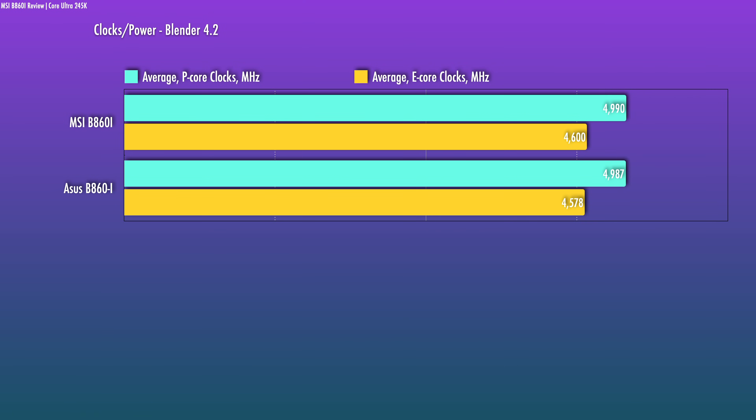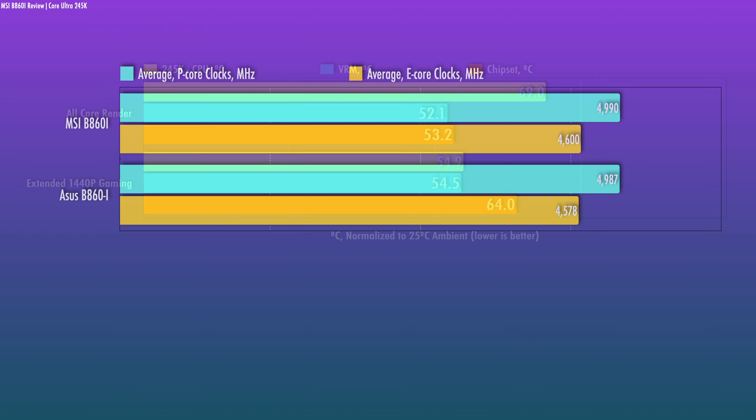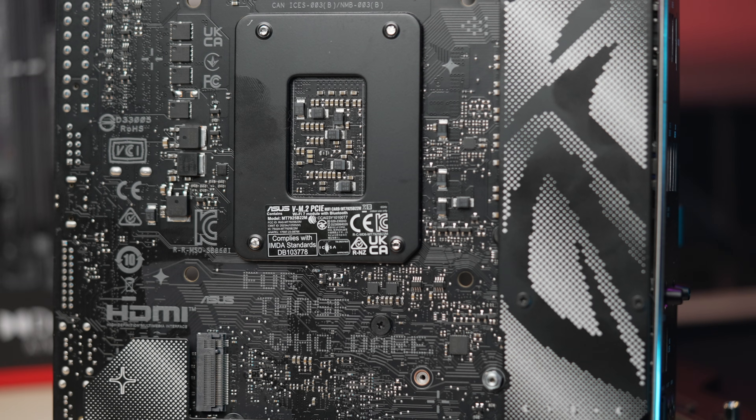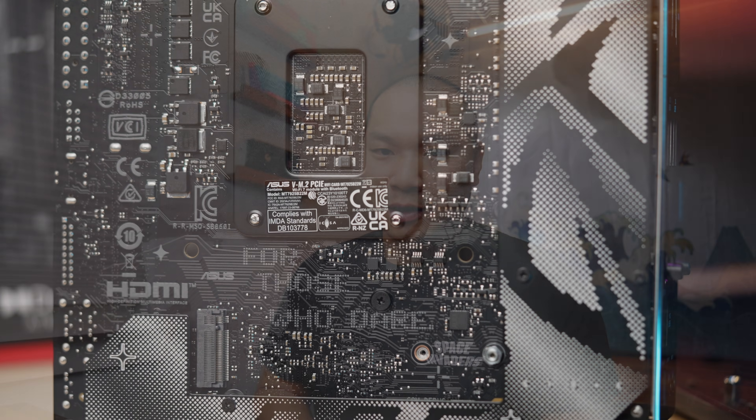Taking a quick look at performance versus the Asus B860-i, I saw very similar CPU all-core clocks. Board temps are quite safe, so as long as you have a decent amount of airflow around it, it should be enough to help with the passive cooling. For an extended gaming session, temps remain very safe. With things warming up around the chassis, board temps get a little bit warmer, but that's still very normal. I did observe the P-cores reliably hitting 5.0 GHz, which is what you can expect with the 245K for gaming, so CPU performance would not be a differentiating factor compared to the Asus.